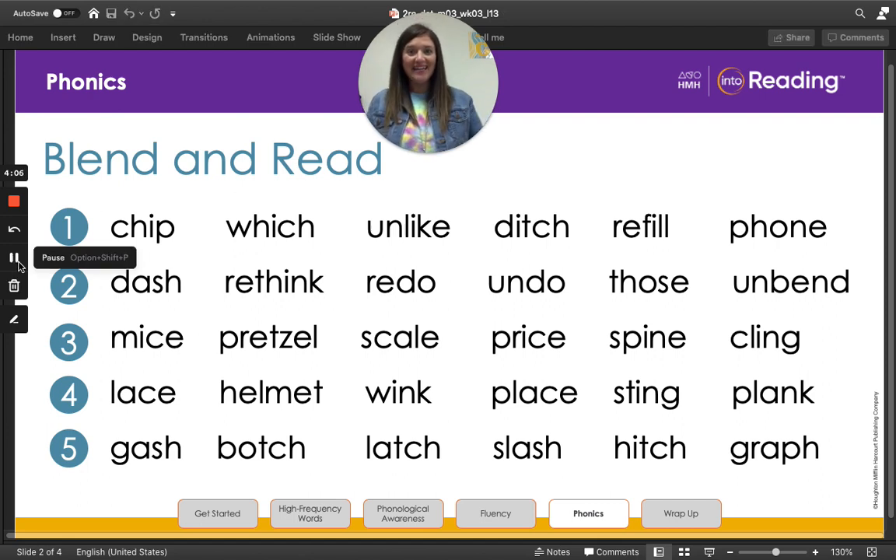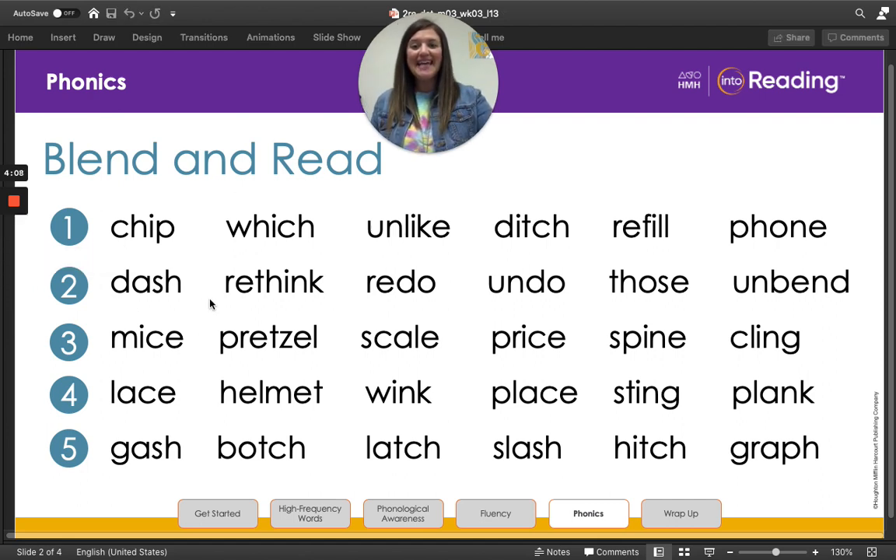Let's try line two. Dash, rethink, redo, undo, those, unbend. Which words have prefixes? If you said rethink, redo, undo, and unbend, you're right. What is the base word in this word — rethink? Think. Awesome work.